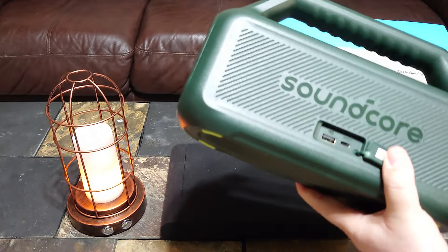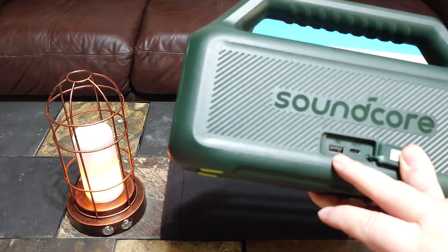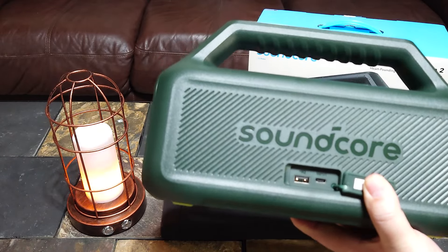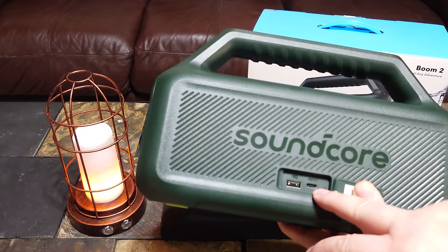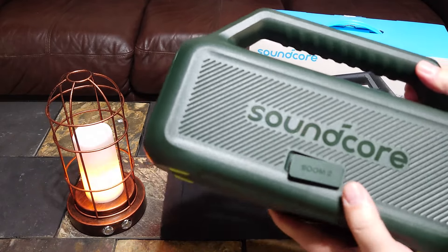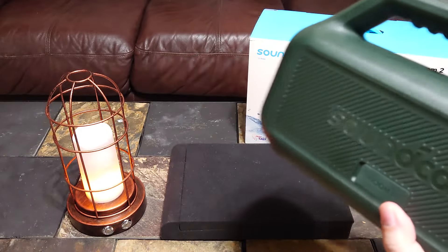On the back you have a USB-A port. I tried to play something off a flash drive and it wouldn't play, so I think that's just for charging other devices. And there's a USB-C to charge the speaker. Soundcore branding, and no 3.5mm jack, which is a disappointment.